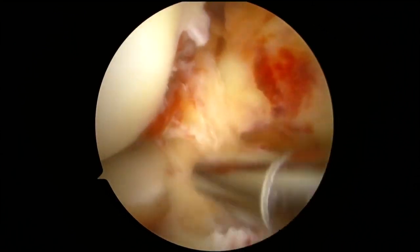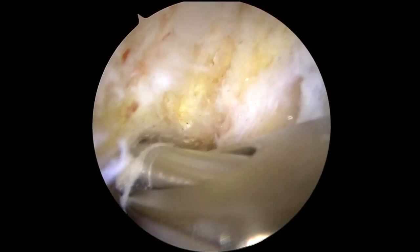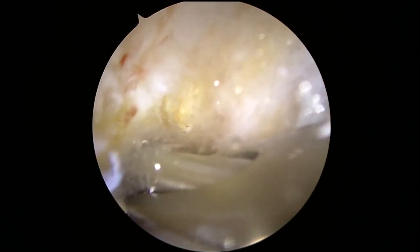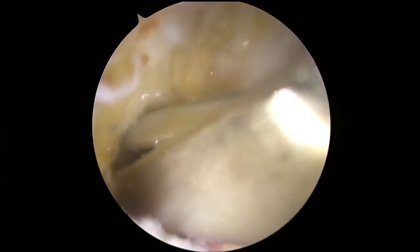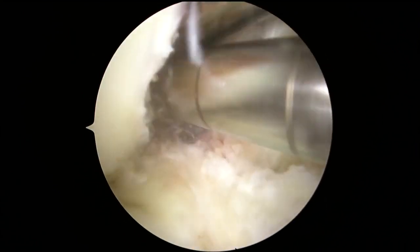The ACL is completely torn and the ACL remnant is debrided on the femur and tibia. The knee is then maximally flexed and a beefpin is drilled anterolaterally out of the femur. A 10 millimeter acorn reamer is then used to over-ream the tunnel.